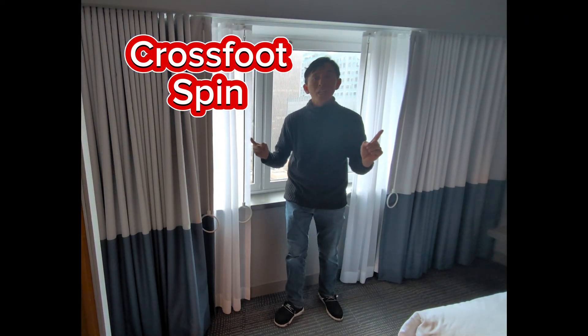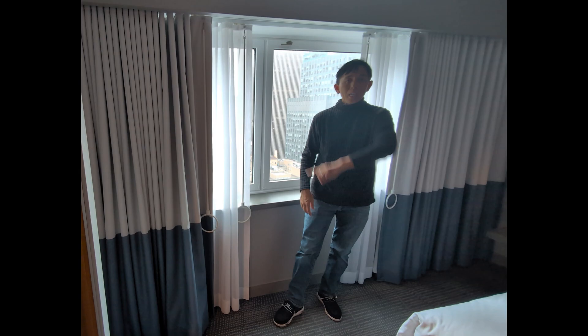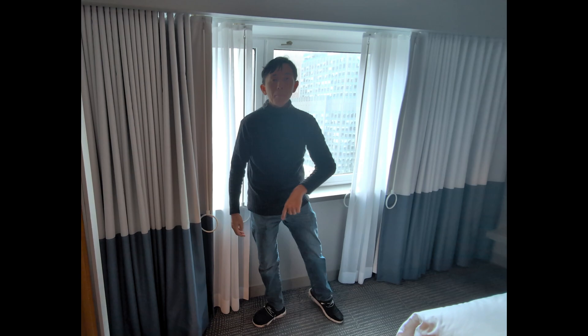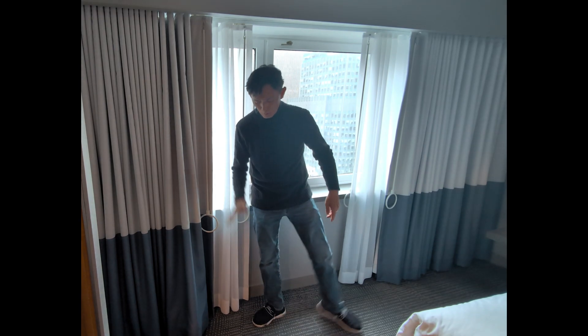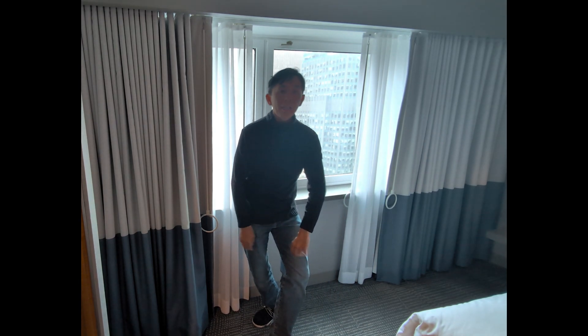So the CrossFit Spin. Start with your regular scratch spin entrance. I go clockwise, so this foot is up in the air. I'm going to transfer all the way onto this foot and then immediately turn this foot out — the left foot. So I'm transferring weight onto the right foot, I turn the left foot out and bring them together.